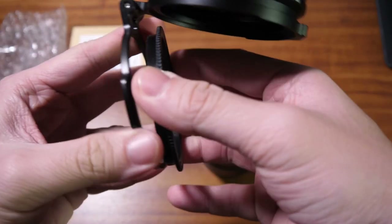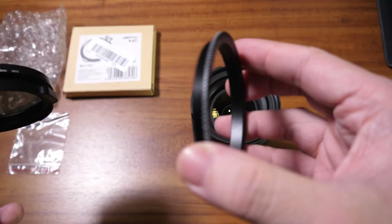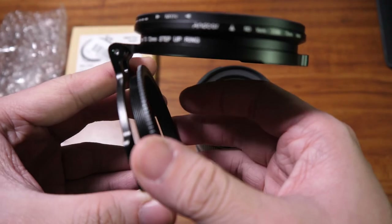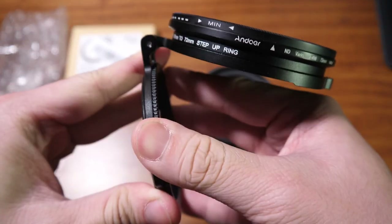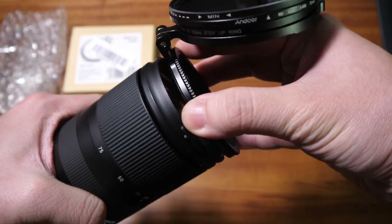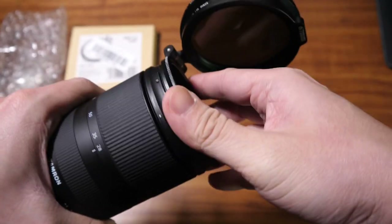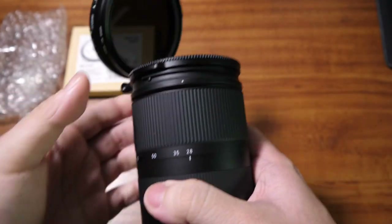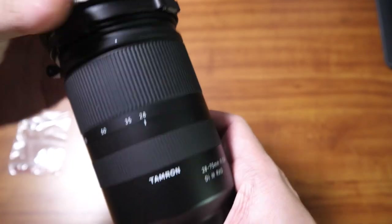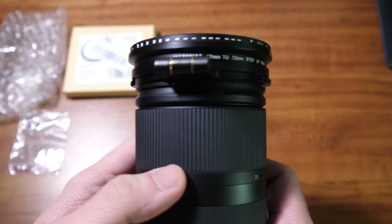This comes in two parts. One part is the one that goes into the thread of the camera. You put this part on first and then thread it in — as easy as that. Now you have the quick filter system on the lens.